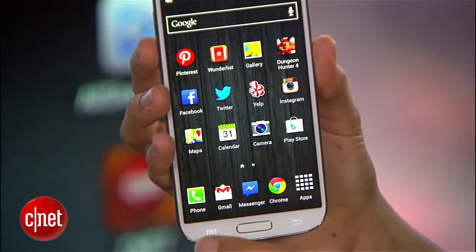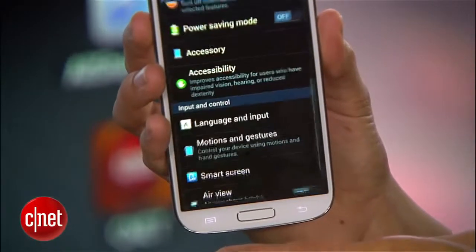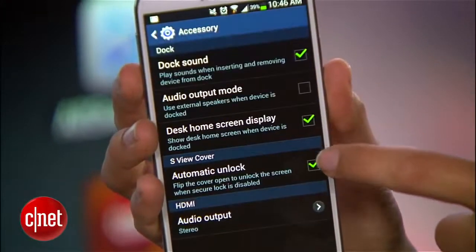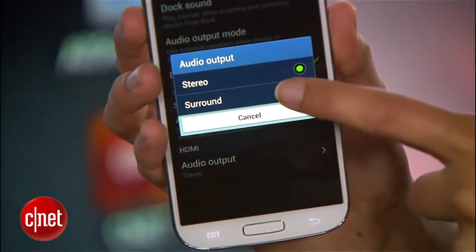Before that gets hooked up, grab your phone and go to Settings, My Device, Accessory, and scroll down to Output Audio. Make sure Surround Sound is selected.